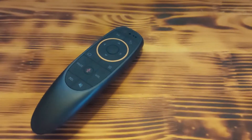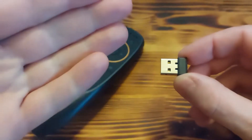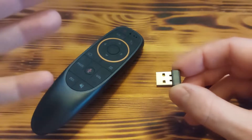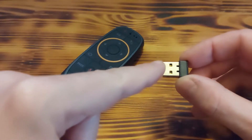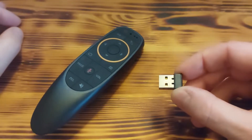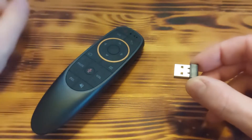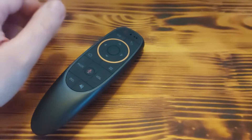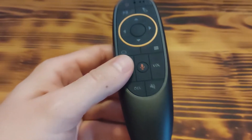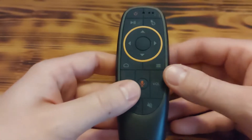When it arrives, you normally receive a small USB receiver. If your Android box has Bluetooth you can connect the Air Mouse without the USB receiver, but if you don't, you must use this USB receiver to pair the Air Mouse with your device.